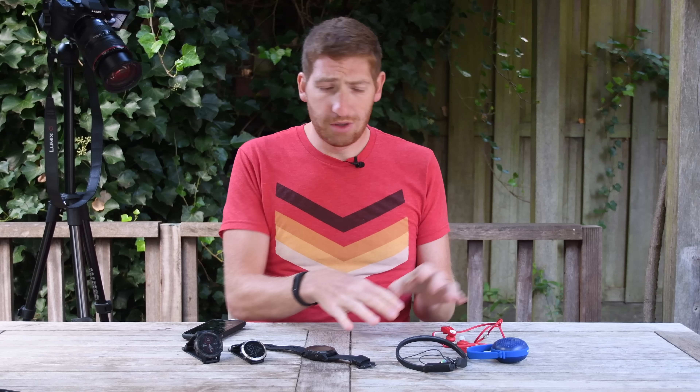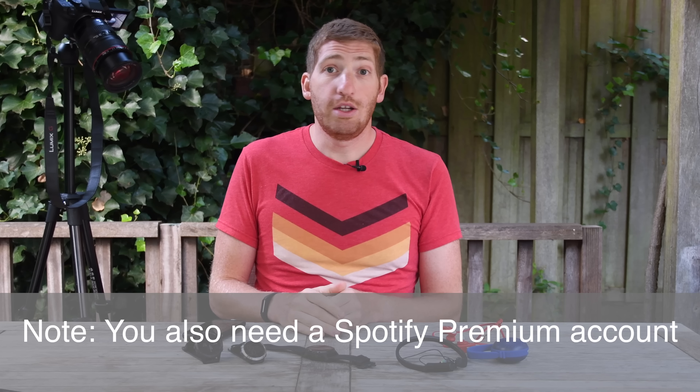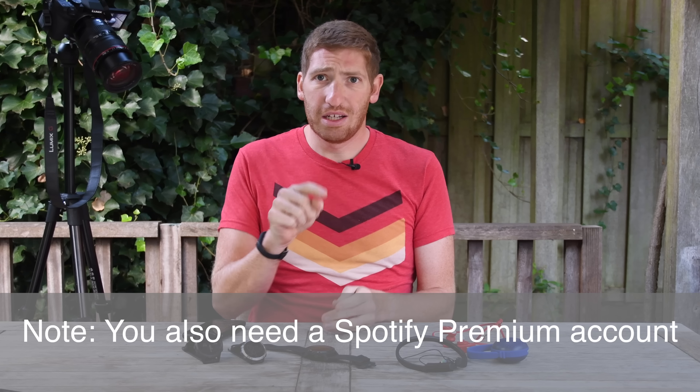In terms of things you'll need to make this all work: one, you'll need a Garmin wearable, and you're going to need some sort of Bluetooth audio device — it could be one of these three things here, or even your car would technically work as well. And you need Wi-Fi — specifically Wi-Fi that does not have an 'I Agree' login box. So a Starbucks won't work and a hotel Wi-Fi won't work. It has to be like your home or office where you can simply connect and be done.